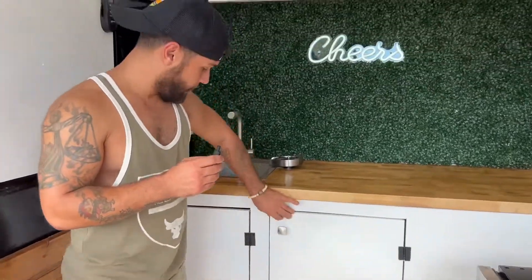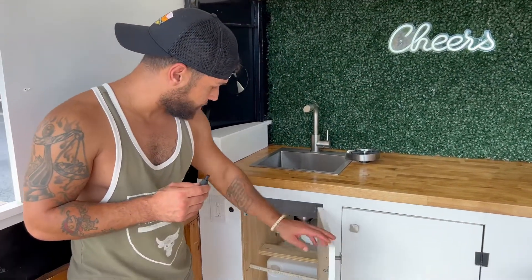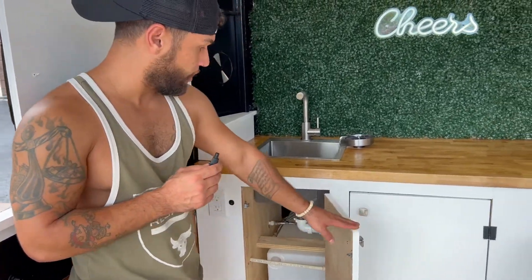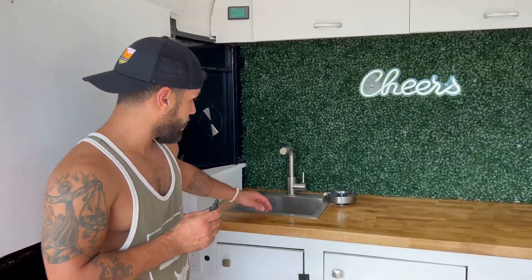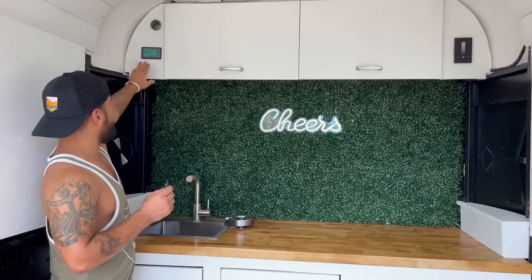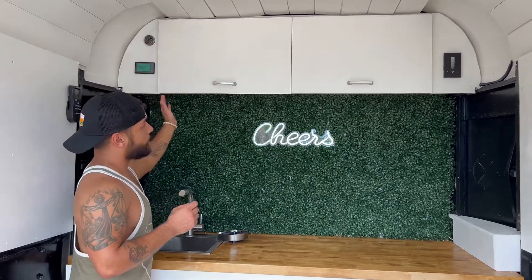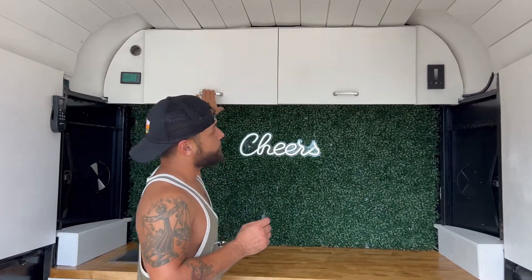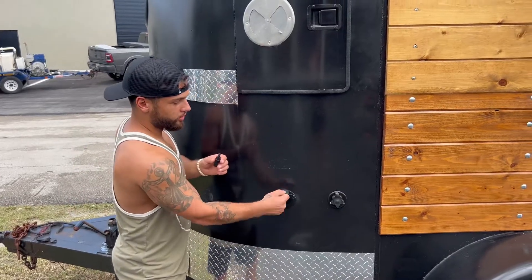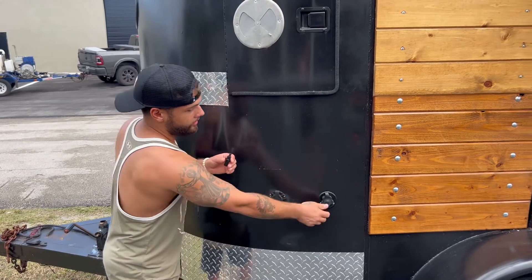On this side we have our fresh water tank — a 15-gallon fresh water tank with a Sea Flow pressure pump to feed the fresh water up top. We also have a switch to shut it off up top, a battery monitor, a water gauge, custom cabinets, and a touchscreen LED light switch that is dimmable. Out here we installed a 120-volt shore power connection and a water inlet to fill up the water tank.